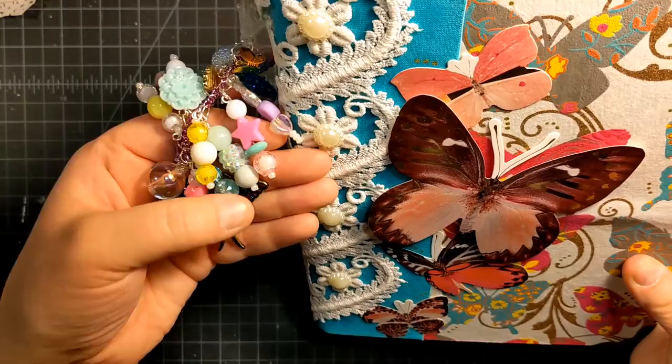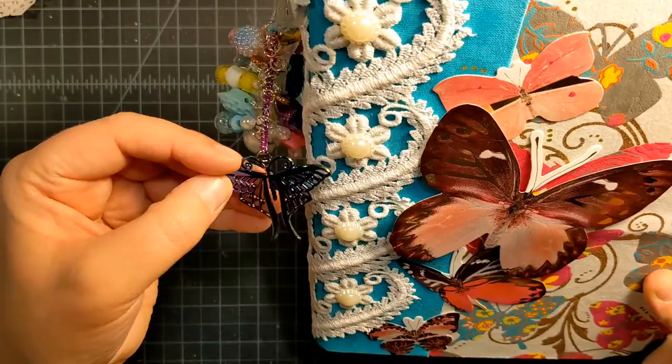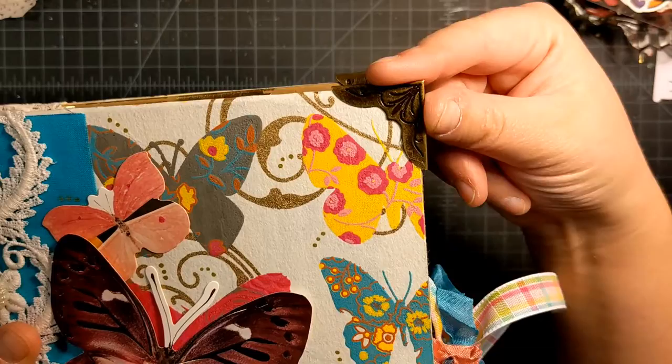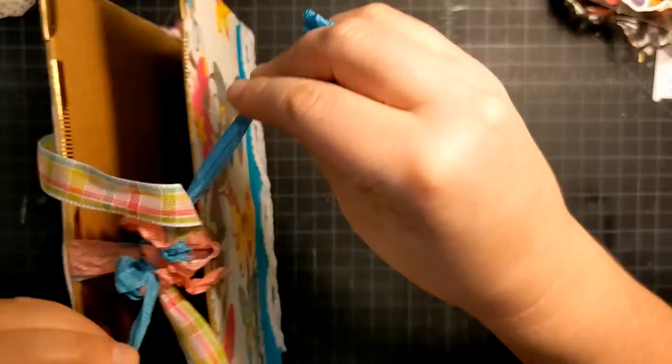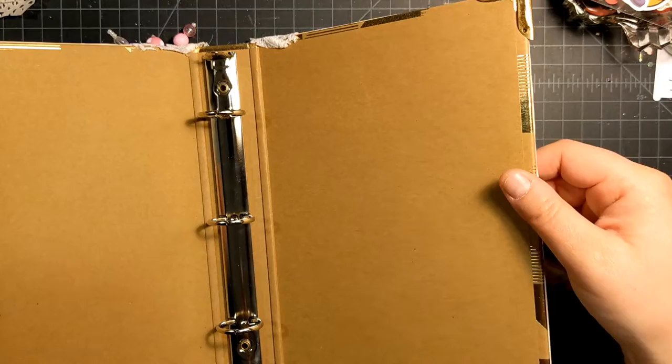And then of course, to finish it off, I made a chunky charm with all these pretty beads and this pretty moth-looking charm. I also added what I guess is like a bookend — a corner protector in metal. I got these off Amazon. And then I have some seam binding and ribbon for my tie.